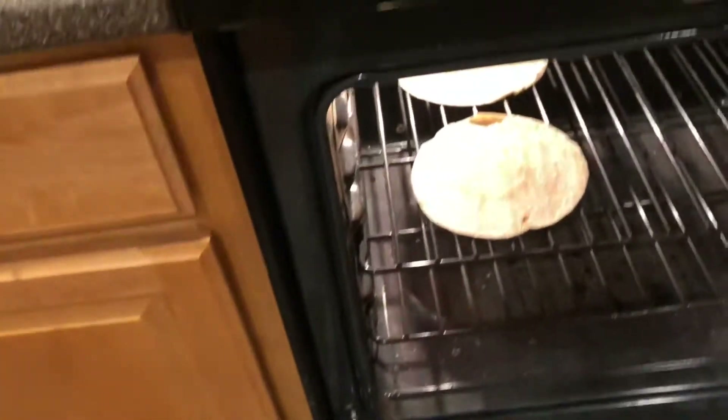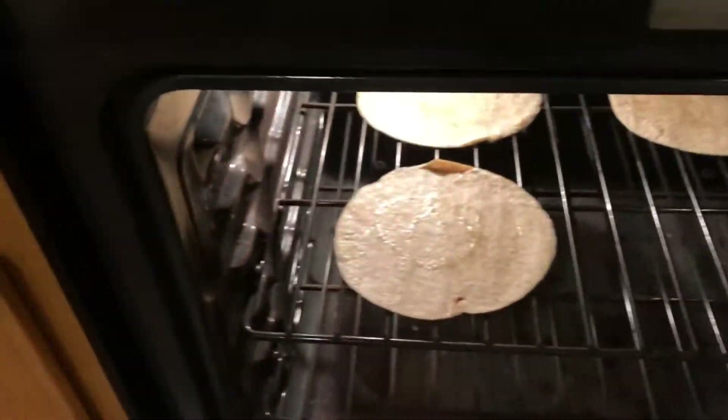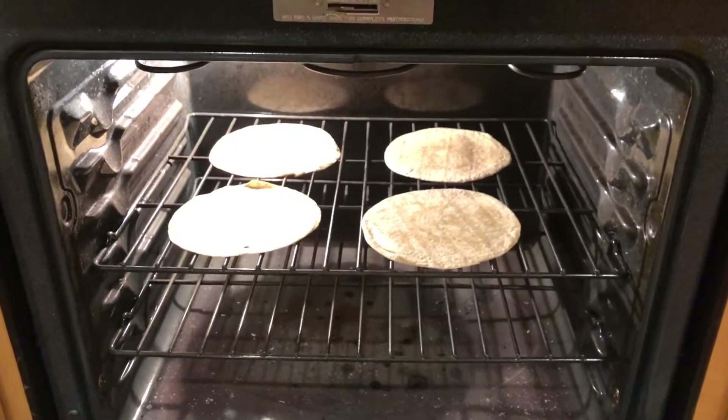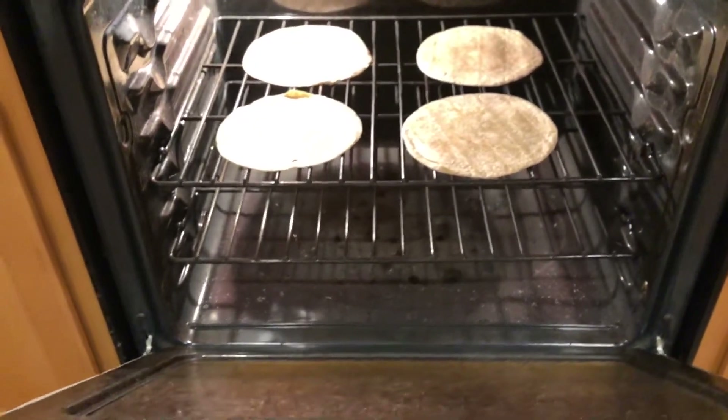And I just lay them down, just like that. That's one, that's two, that's three. I'm gonna show you how they sit — four. That's on the medium rack. Four, and I got four of them in. I don't have to flip them. I'm just gonna close this and set my timer for five minutes and then check on them.